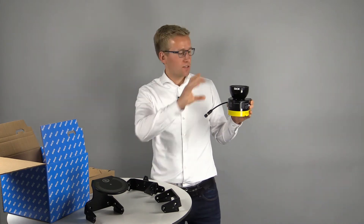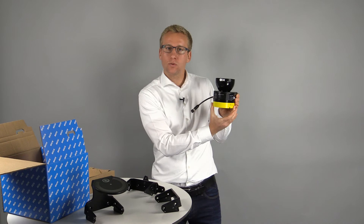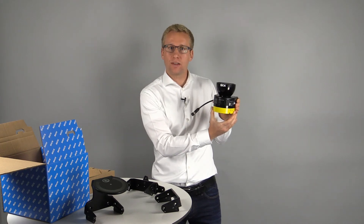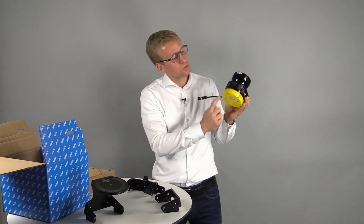The device consists of the optics cover, the housing part and the system plug with the integrated configuration memory. These parts can be easily replaced with only four screws each.